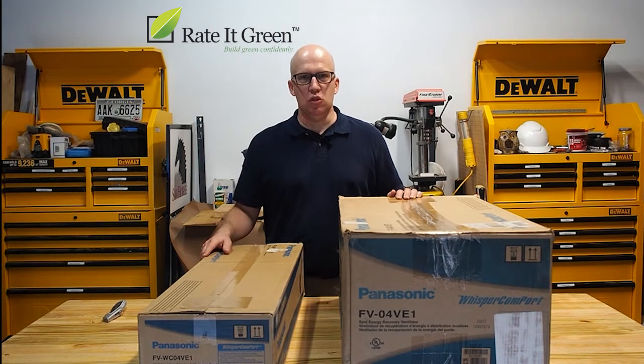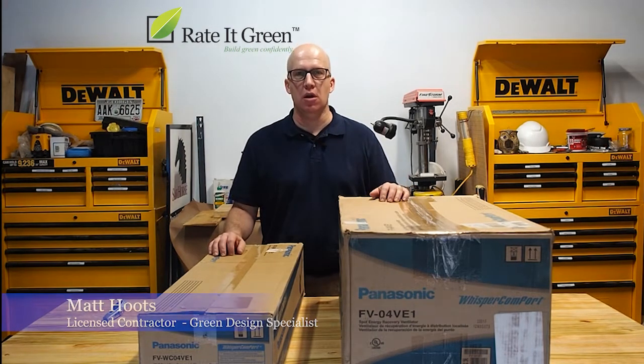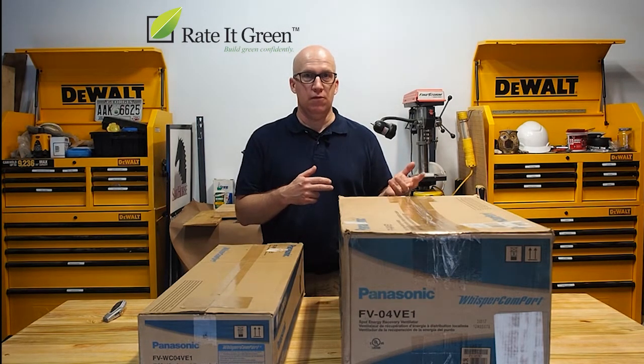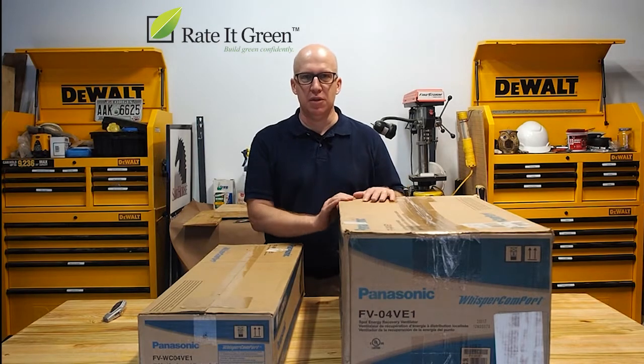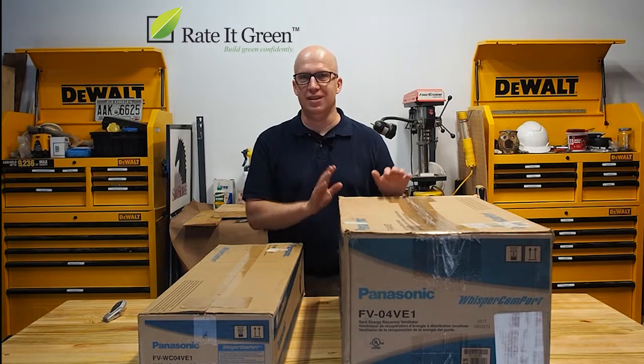Hello everyone, Matt Hoots here and welcome to another episode of Fresh Air Fridays. Today we are going to talk about how to get fresh air from the outside into your house and also the bad air from the inside to the outside, all through what is called an energy recovery ventilator, also known as an ERV.